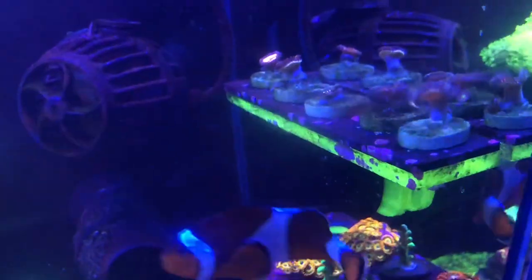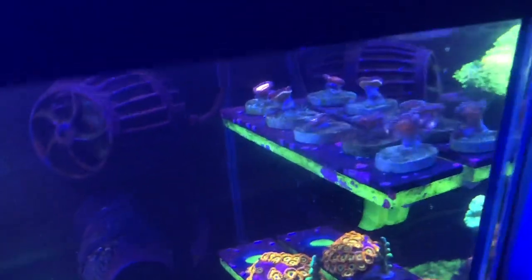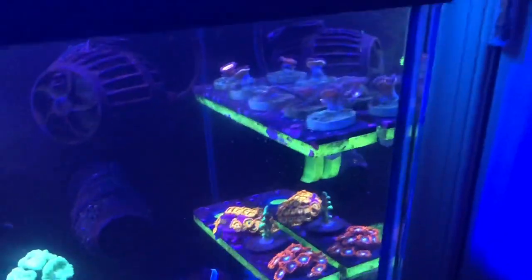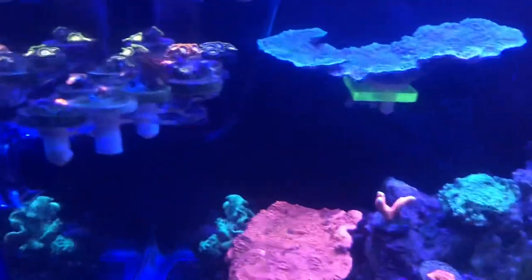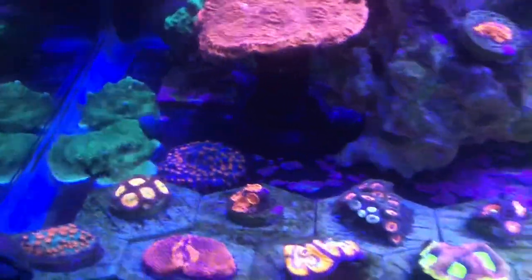The frags on top here — I'm planning a giveaway. I'll keep announcing it, so be on the lookout for when I put that video out. I'm going to be giving away about five frags, maybe I'll throw in an extra one. Also, the frag rack being clear is a big plus — the light can penetrate through to all the frags on the bottom. That's a win-win.